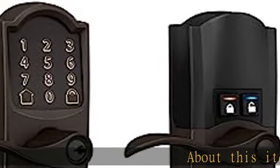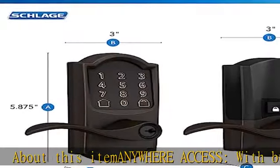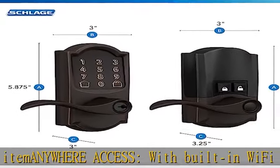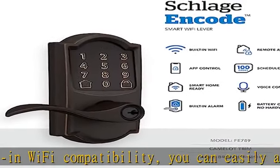About this item: anywhere access with built-in Wi-Fi compatibility. You can easily and securely connect your Schlage Encode Smart Wi-Fi lever to your home Wi-Fi network to control and monitor your home from anywhere with the Schlage Home app.